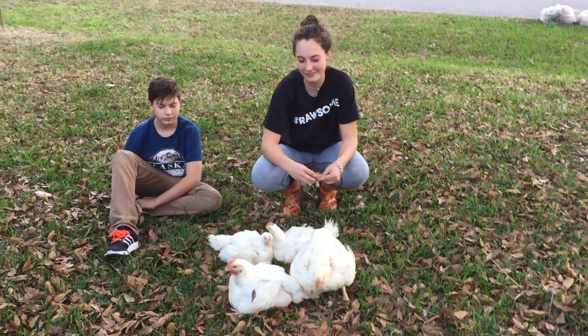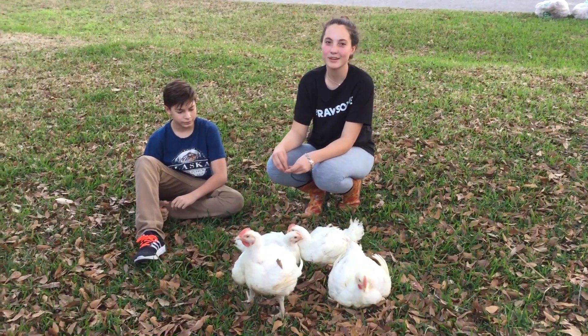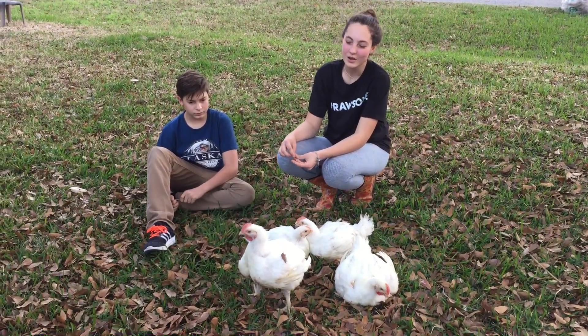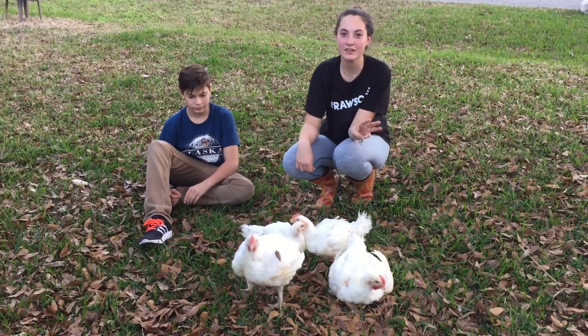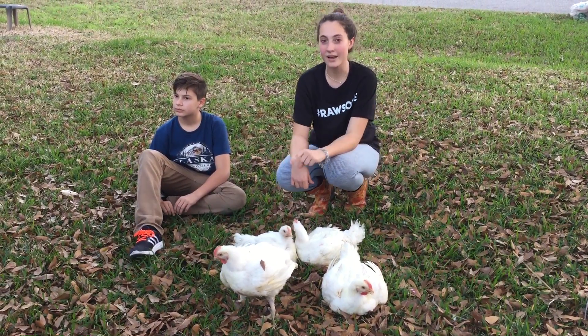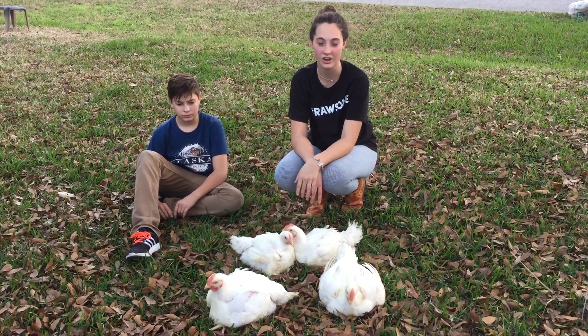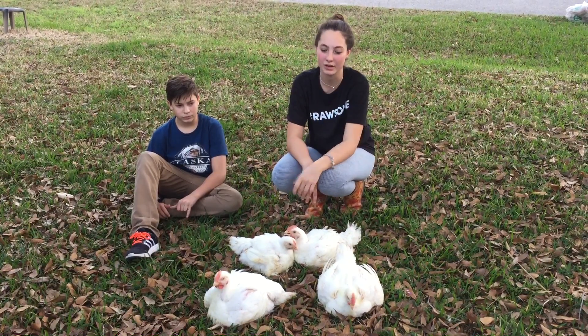Hi guys, it's Elizabeth Gamill and these are my FFA show broilers. This video is going to be on choosing your birds that are going to go to show. When you go to the show, you're only going to be showing three birds, but you might take one or two extra because it's really common for a bird to die from stress or heat at the show, and you cannot show a dead bird.